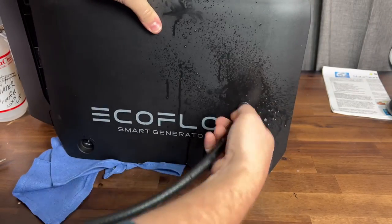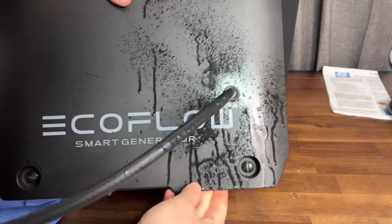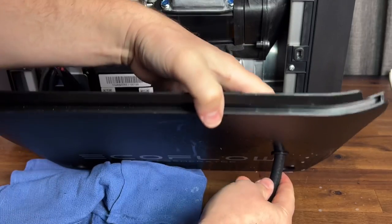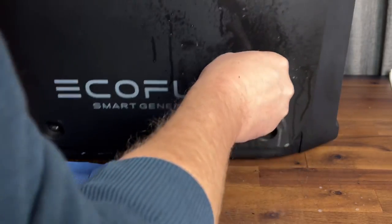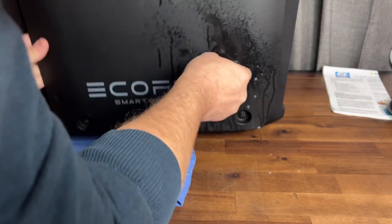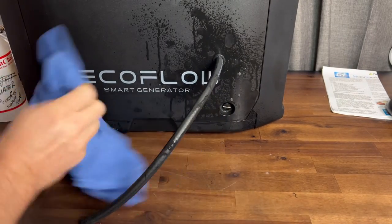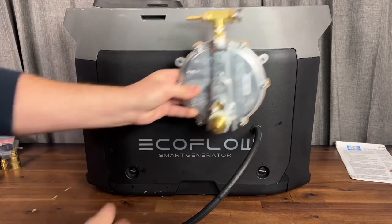I'm routing the hose so it's not touching the engine but has enough slack to move the cover back and forth if needed, with a little slack outside the generator as well. Then reinstall the side panel and turn those cam locks.